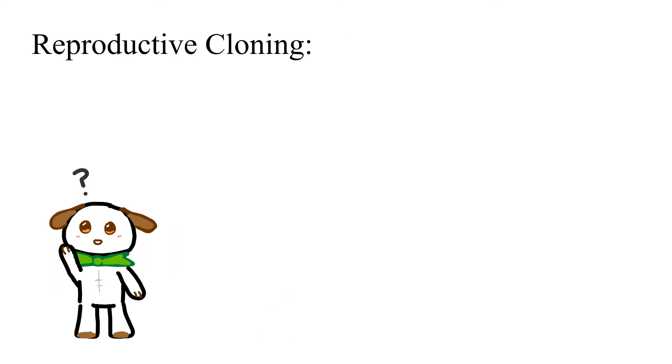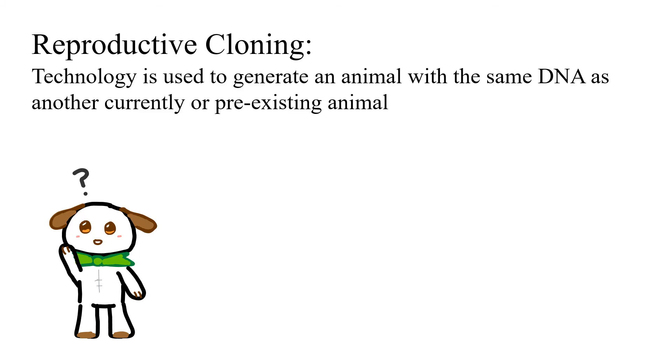So, what is reproductive cloning? It's when technology is used to generate an animal with the same DNA as another currently or pre-existing animal.